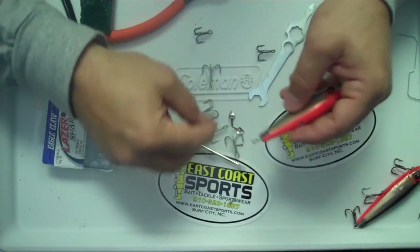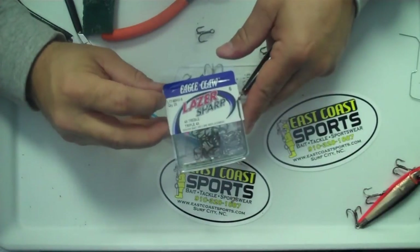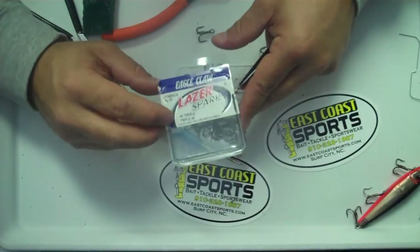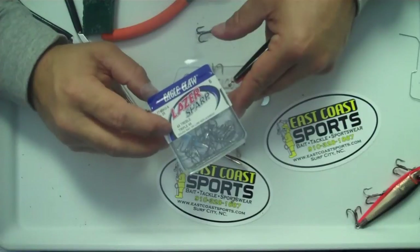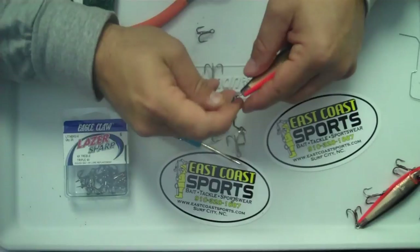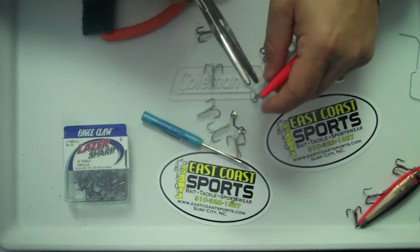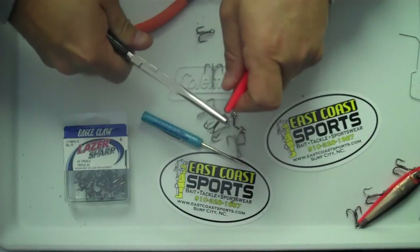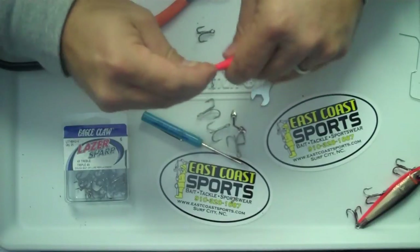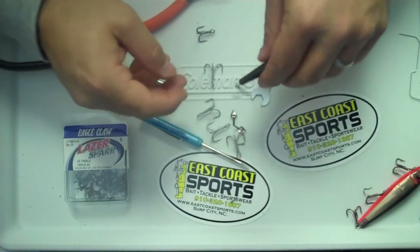Then to put the hook on — what we're replacing these hooks with are Eagle Claw L77-4BKU number 6 hooks. These are a lot of hooks that people use for King Mackerel fishing. They're black nickel hooks and they're a little bit sharper than the regular ones. So you just slip one of those hooks onto there, crimp that shut, and then tighten it back down onto the plug. Your back hook is now done and it can swing freely, as you can see.